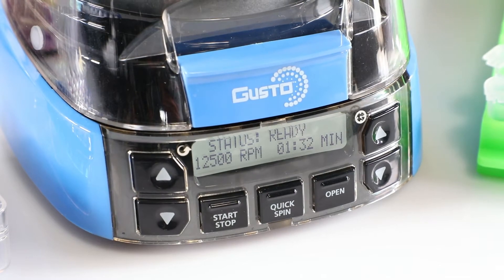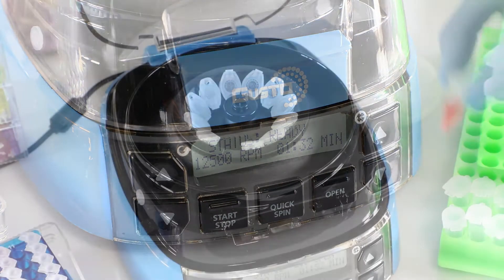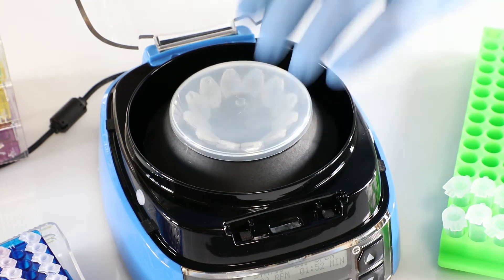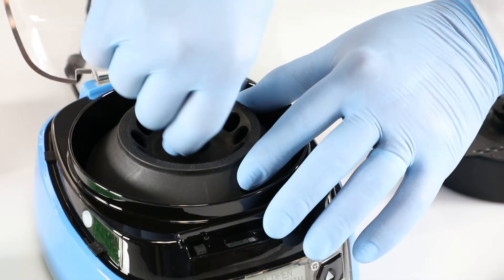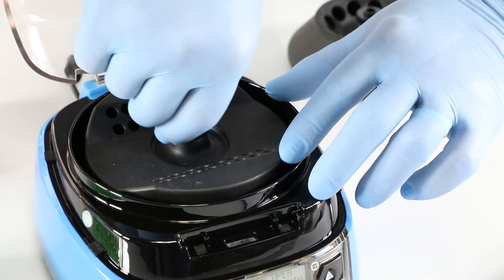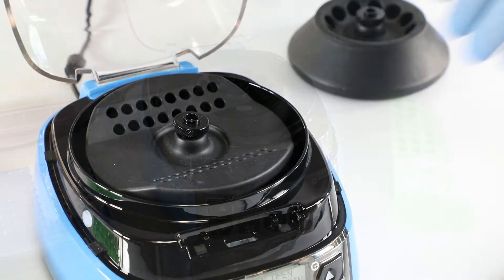This mini centrifuge performs fast spins up to 12,500 RPM and 9,800 RCF. You'll find the Gusto High-Speed Mini Centrifuge is as functional as it is fast. Its comfort and ease of use enables quick, tool-free rotor exchange.